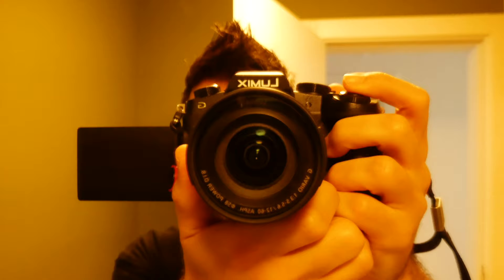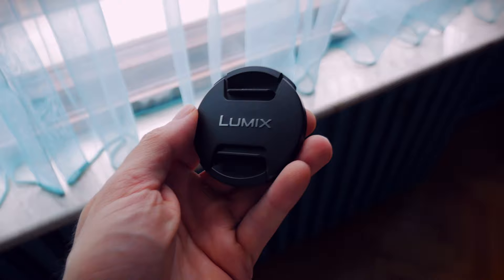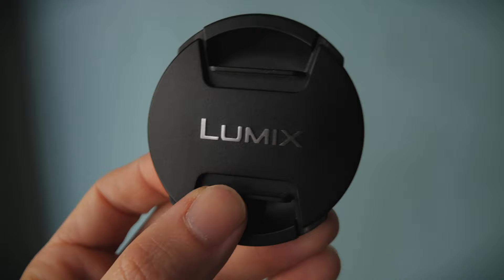Hi everybody, this is Fox Nomad and today I want to help you travel smart. You know how they say a camera doesn't matter, your lens doesn't matter — if you're making videos or traveling, the backpack really isn't that important. And that's all true, really none of those things are important. The thing that's really, really the most important piece of travel gear you can carry is the lens cap.